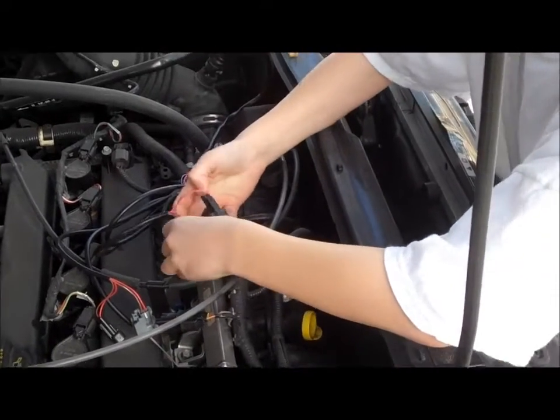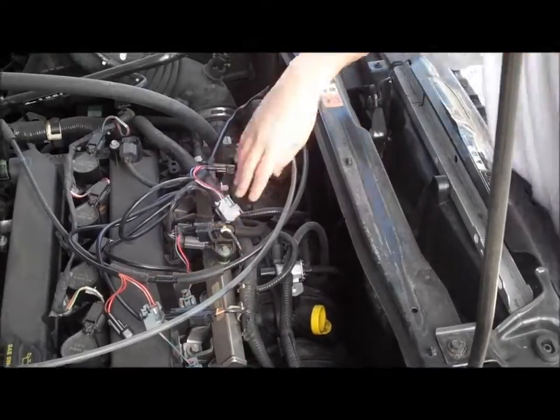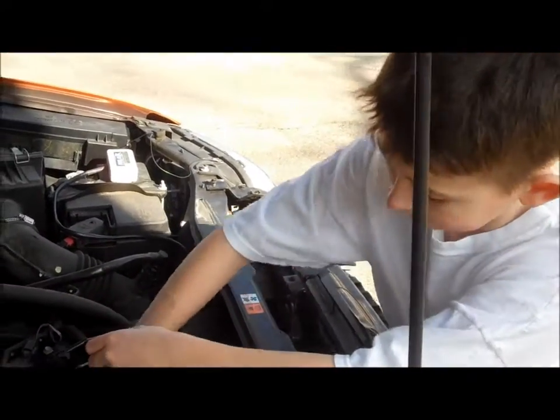And Jack, how difficult is this right now for you? Out of five, I would give it a two. A two out of five. So not that difficult, huh? No.